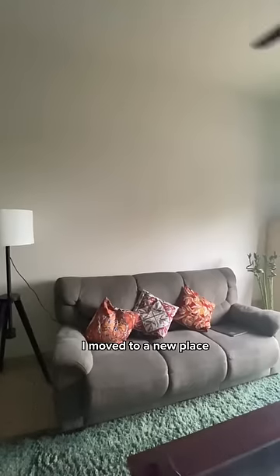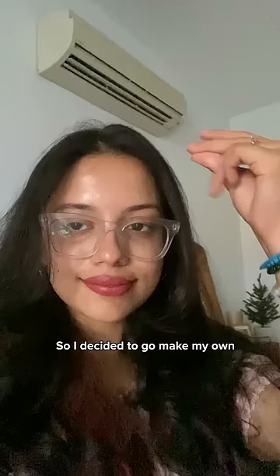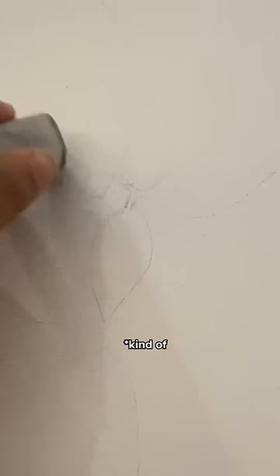I moved to a new place and my living room looked like it was missing a bit of art. So I decided to go make my own. We went to this art studio and began — well, kind of.